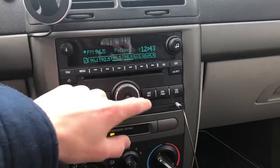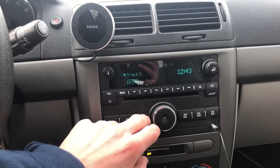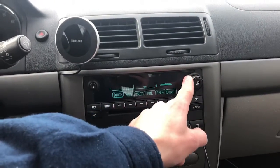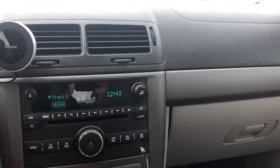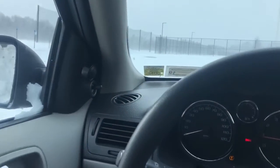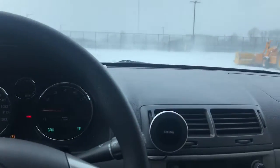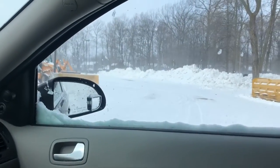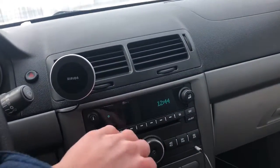Hip hop isn't the only thing you can listen to — you can listen to some good old Fleetwood Mac. Alright, turn that off.